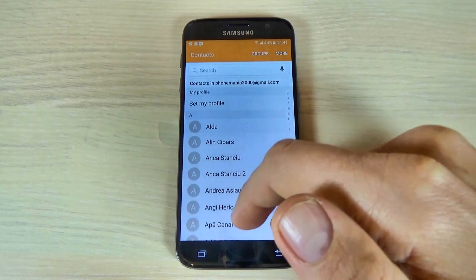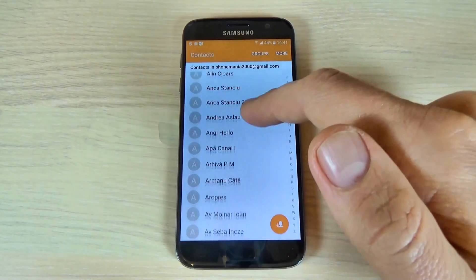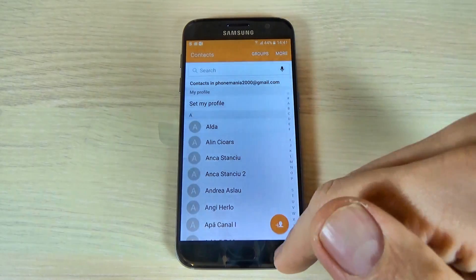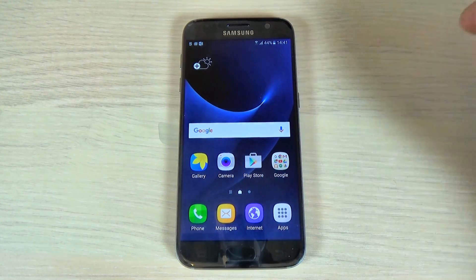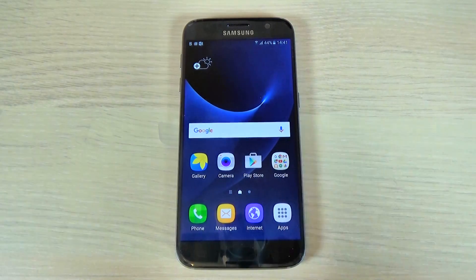Select your Google account. I select my Google and here is my Google account. All the contacts are on my Google account. So this was my tutorial for today — I hope it's useful for you. Have a nice day, bye!